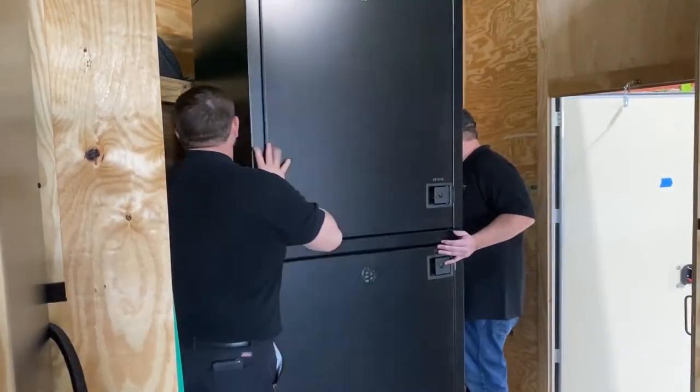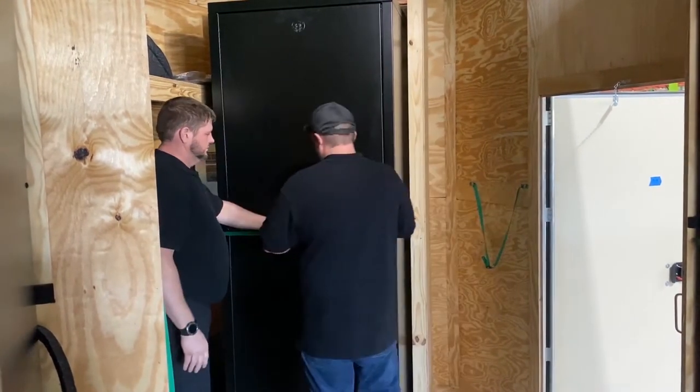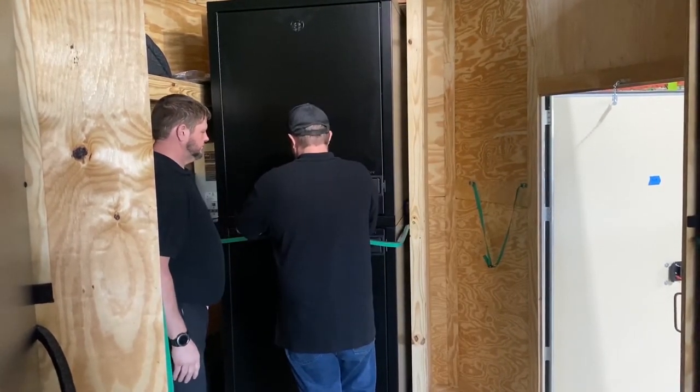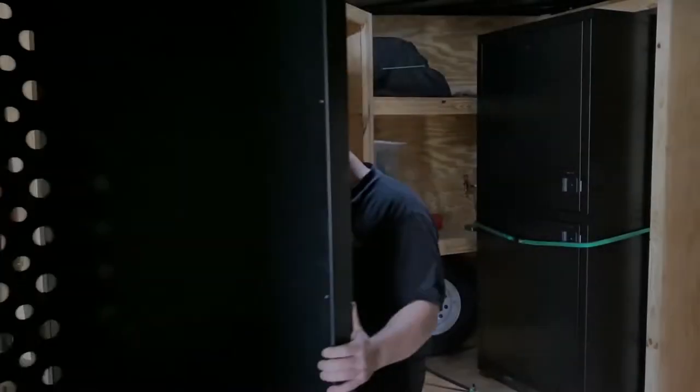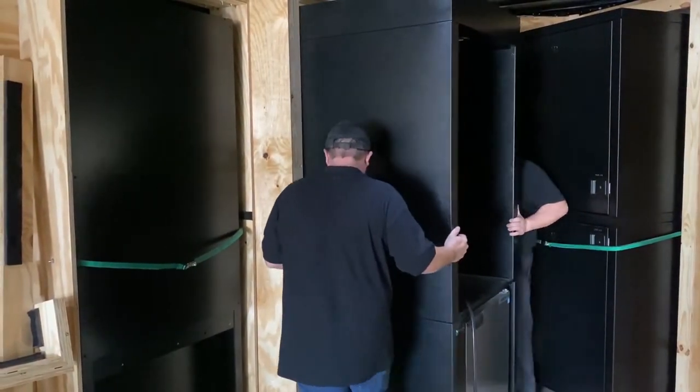Next, load the storage tower in the cubby at the front of the trailer and secure it with the buckle strap. Then load the warming tower cart in the cubby on the left side of the trailer and secure it with two buckle straps.